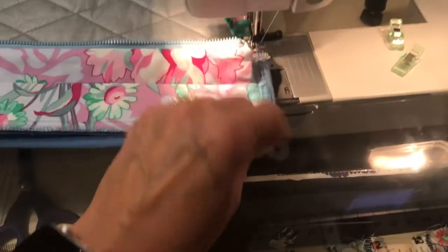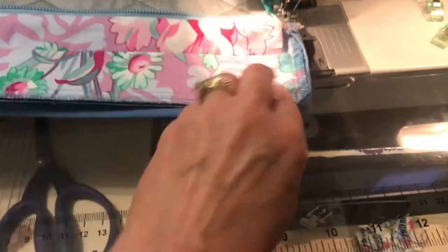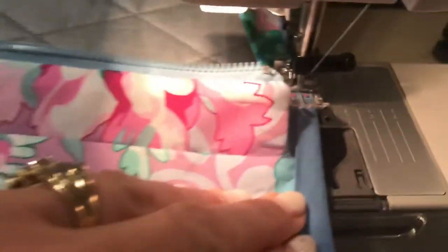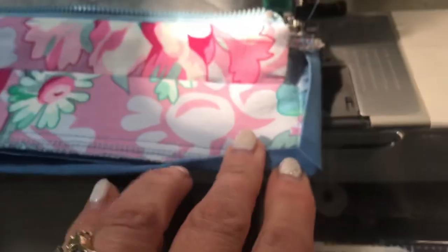I miter the corners like you do it for a quilt, then fold it to the right and topstitch on the inside of the bag, just like this.